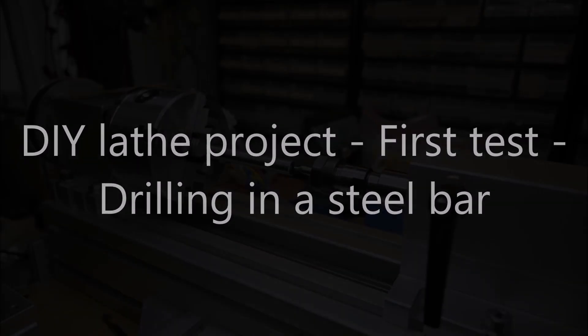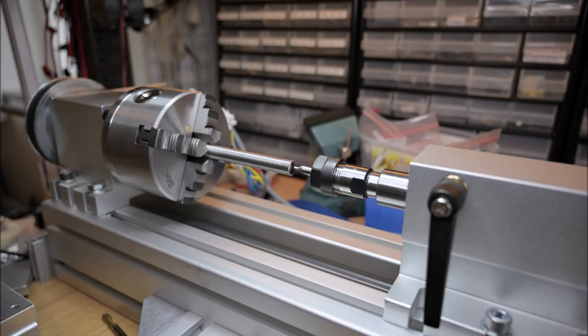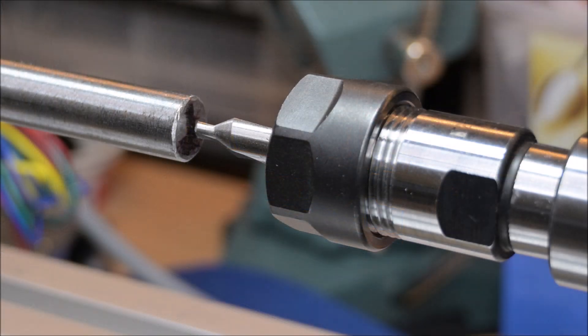I had an idea to make my rotational axis more usable and to combine it as a simple lathe. For that purpose I built a control box which lets me use it as a lathe or as a rotational axis. In this video I will show the first test I ever made with this design. As you can see, this is a very primitive design built using two 45 by 90 aluminum profiles, so it's really very simple.